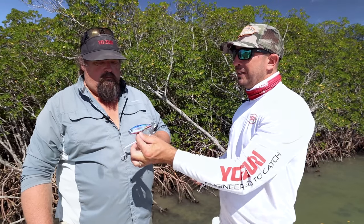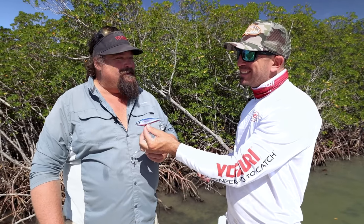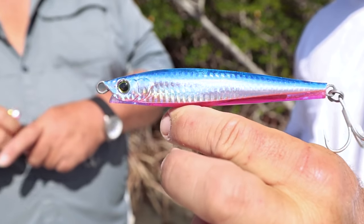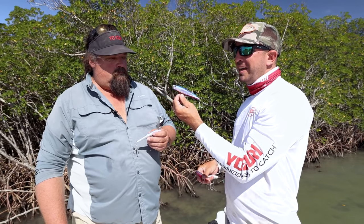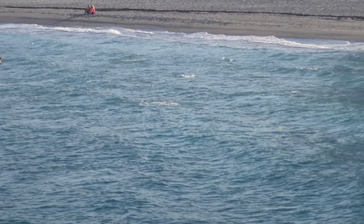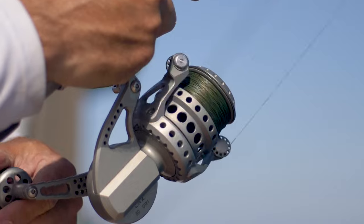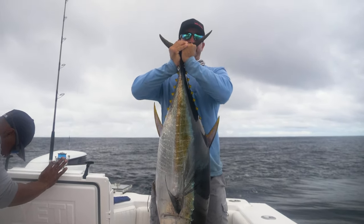And to make it even better, a new size for ICAST this summer — five and a half inches, three and a half ounces. You talk about a bait for bigger pelagics offshore, for guys casting from the surf, for guys casting from the pier or the jetty. This will reach fish you can't reach with anything else. And getting down to the bottom — you're marking a tuna school that's down 150 feet — no problem with this bait.